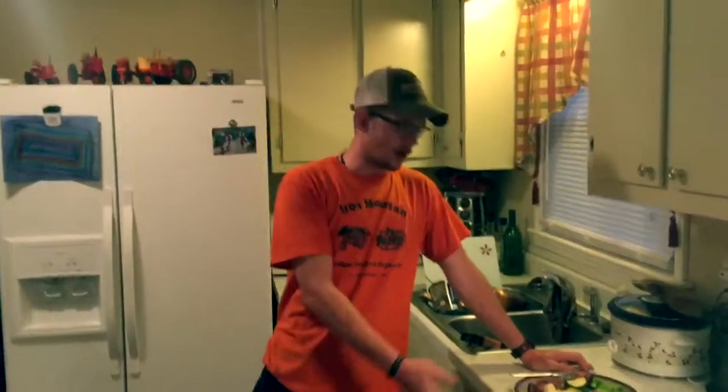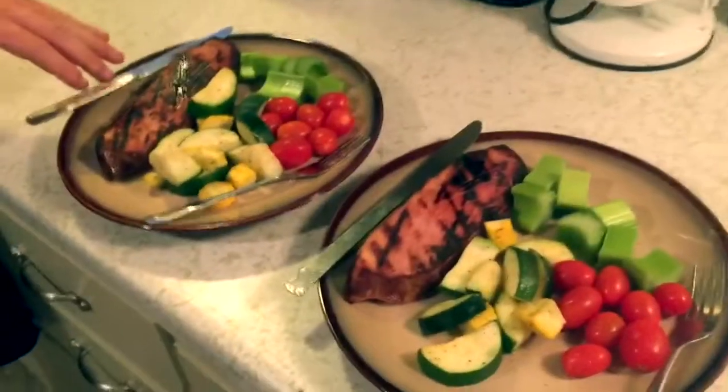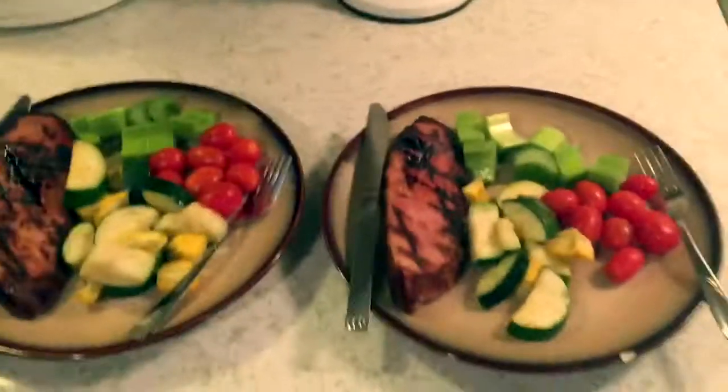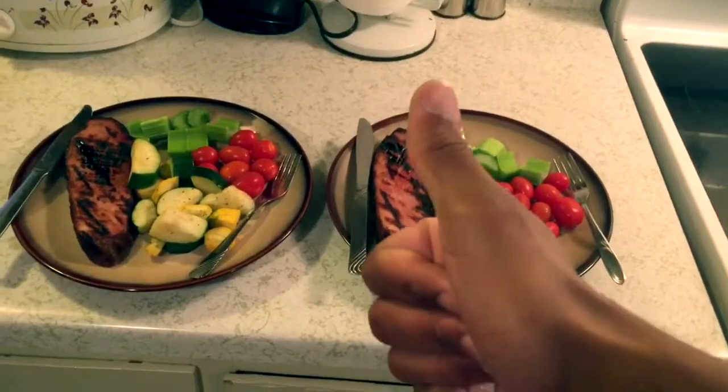Alright guys, we got our food plated up. As you can see, we've got our ham steak looking very delicious, our squash and zucchini, and also we've got some little tomatoes and some rhubarb. I like to eat my rhubarb raw — you can cook it however you like, this is just my preference. But boy, does this look like a good healthy meal. I'm sure Richard, the Effective Fitness Coach, would be proud. You know me, I don't like to eat in front of y'all, so we're going to sit down and eat this. I'll catch you on the next video.